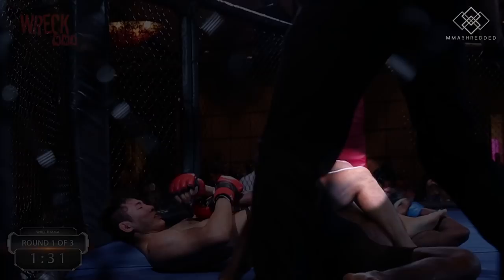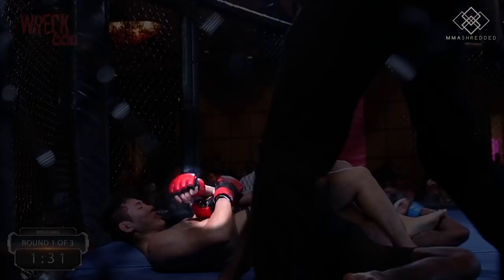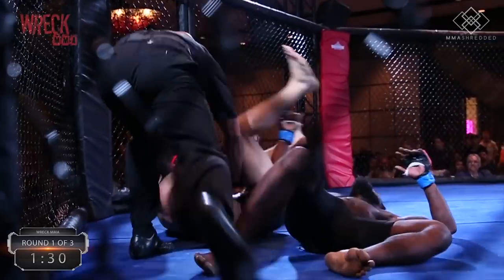To finish the arm bar, I pinch my two knees together, make sure that his thumbs are pointing to the sky as I pull down on the hand and thrust my hips forward.